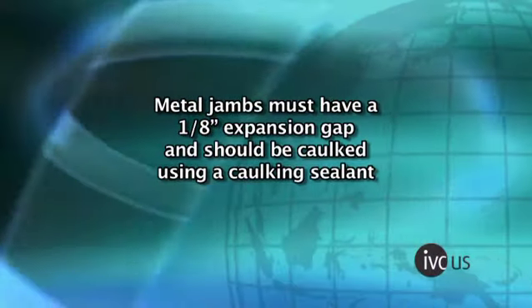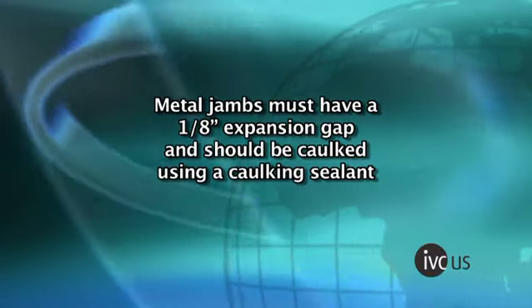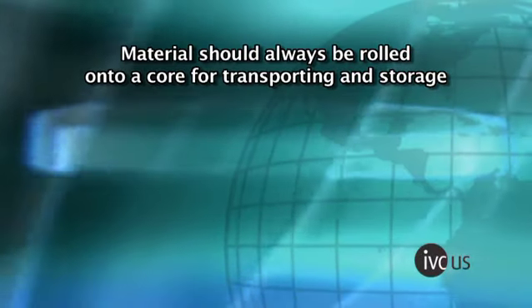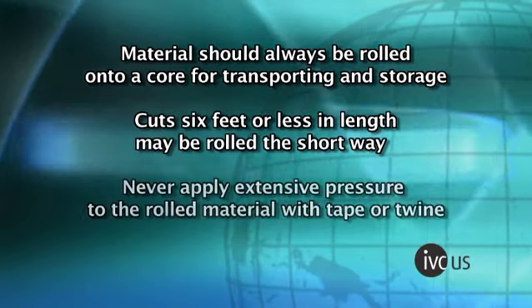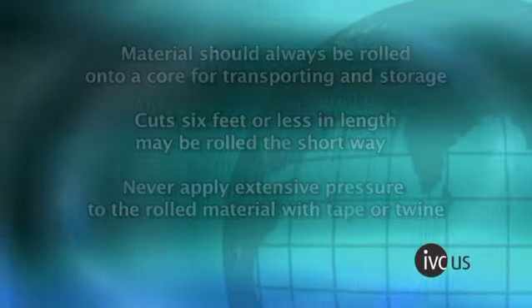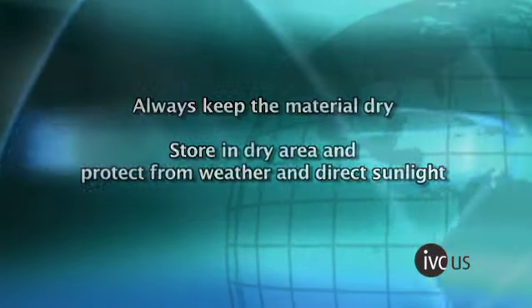Metal jams must have a one-eighth inch expansion gap as well and should be caulked with 100% silicone caulk before completing the job. Material should always be rolled onto a core for transporting and storage. Cuts six feet or less in length may be rolled the short way. Never apply extensive pressure to the rolled material with tape or twine. Always keep the material dry.